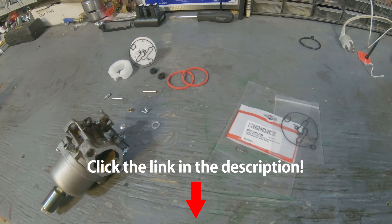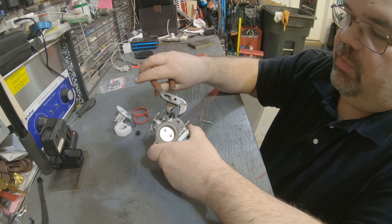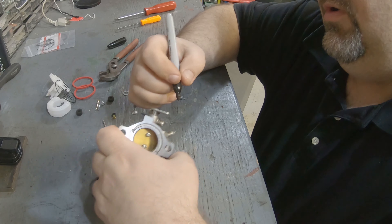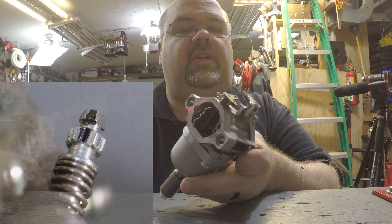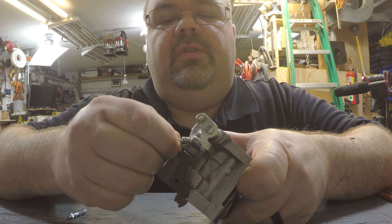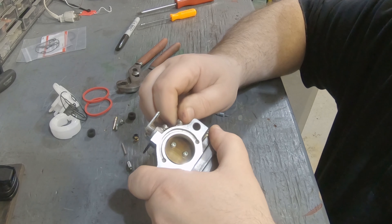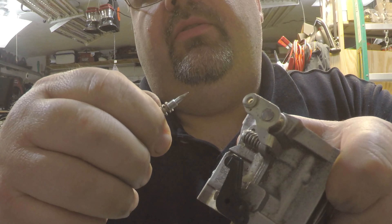When you start tearing these carburetors down, the first thing you want to do is remove the plastic cap and throw it in the trash — there's no reason to put that back on. Then take a Sharpie and mark the adjustment screw so you have a point of reference. Screw it all the way in, counting the turns — this one went in about one and a third turns — then take it all the way out. Now when you put it back together, you know to go in one and a third turns.